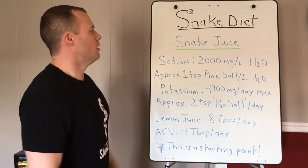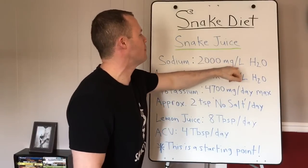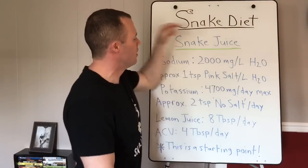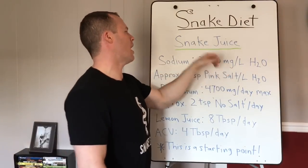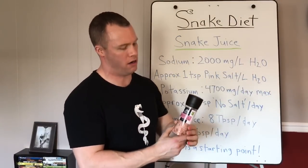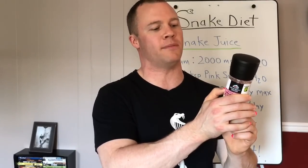For sodium, the starting point is 2,000 milligrams per liter of water. Do not go over that — that's the max, what an athlete would take in. That is approximately one teaspoon of pink salt per liter of water. This pink salt is called Heavenly Spices, bought at the dollar store, and it shows 500 milligrams of sodium per quarter teaspoon, which equals 2,000 milligrams per teaspoon. That's Himalayan pink salt.